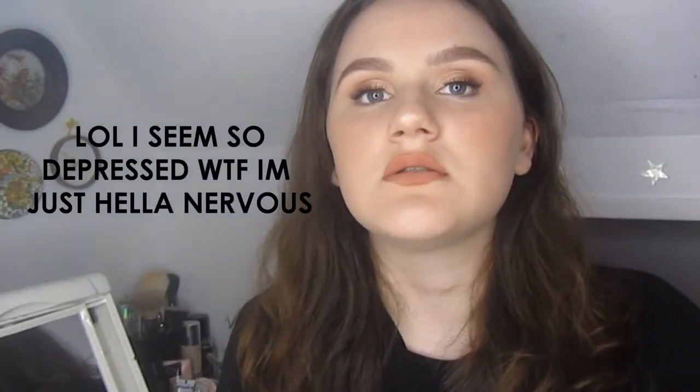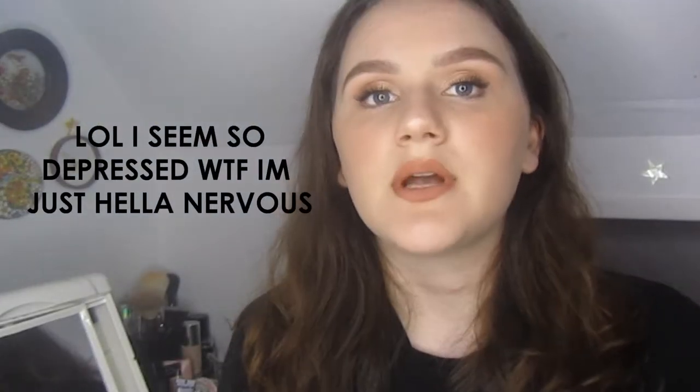Hey guys, so I filmed my foundation routine for you — foundation, concealer, bronzer, highlight, all that. I hope you like it. I'm gonna try to post more videos soon. I just need to get better ideas and get more comfortable on camera, but I hope you guys like this video.